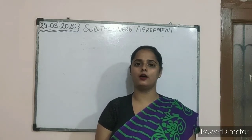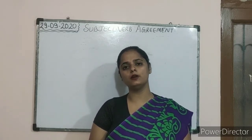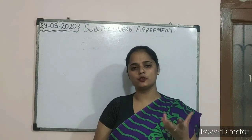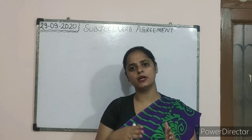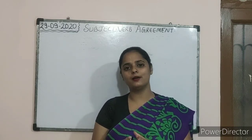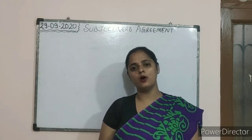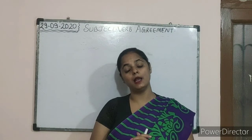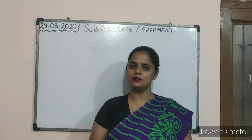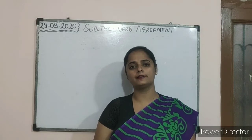With the name itself we can understand what it tells us — that is, we can know that the agreement is between a subject and a verb. The name itself gives you a sense of what subject verb agreement is all about. Before starting with the example portion, let us first know what exactly it means.